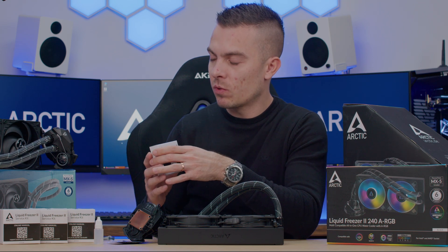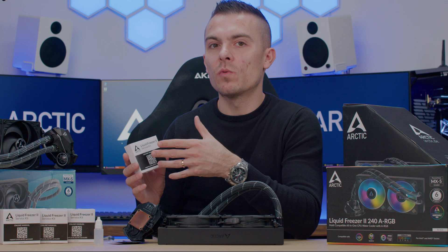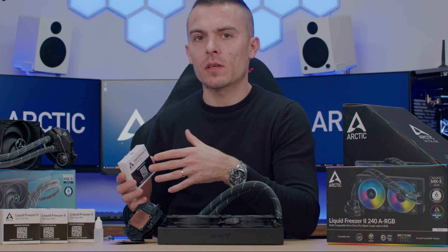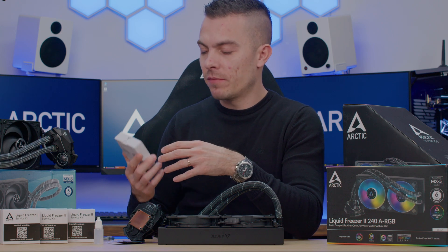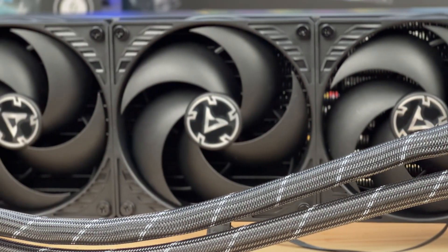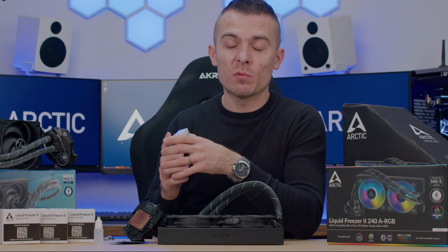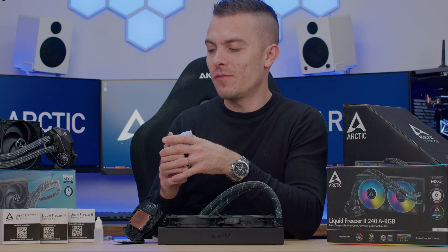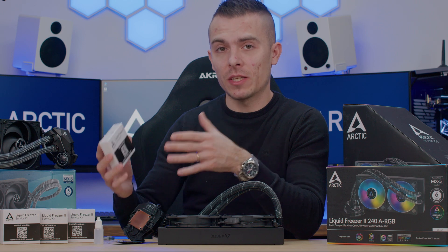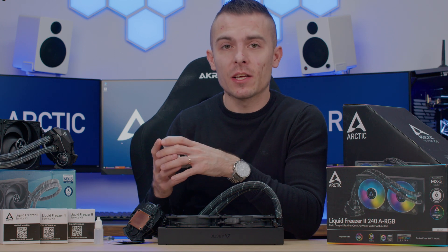As I've stated many times in past reviews comparing the Arctic Liquid Freezer to other AIOs, Arctic's customer service and support always comes through. Even when they notice product flaws, they address them properly, give maximum support to consumers, and produce fixed products that function without additional flaws — giving us reassurance as customers.